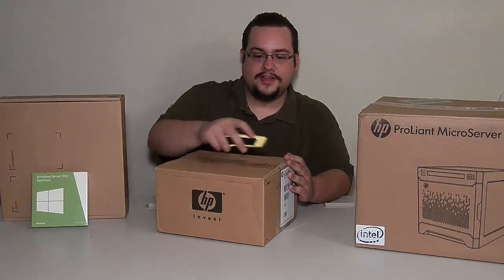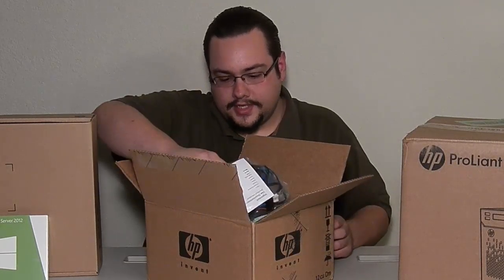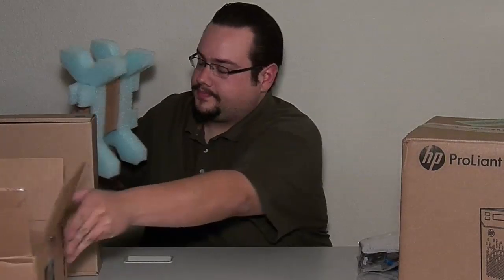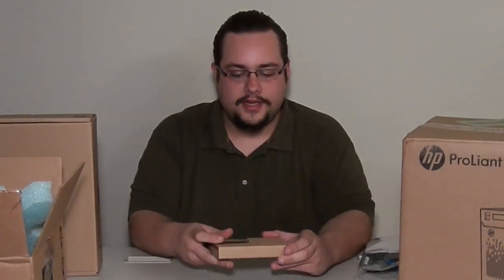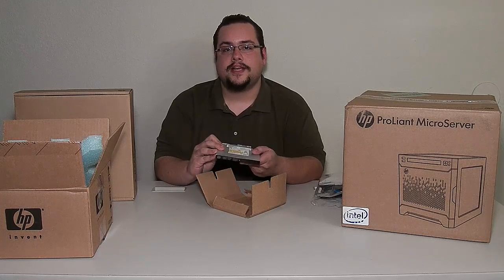Let's get into the first ever box cutter usage on the channel. Safety first! Alright, so the first thing we see is lots of cables — SATA cables, power cables, all that good stuff. There's documentation, one single screw to get it all mounted in, and some nice packaging. So we get rid of this packaging — nice and small, this is a 9.5mm drive, something like you'd find in a laptop, because this is a very small form factor server. Standard DVD multi-recorder, just like you'd find in a laptop. So we'll set this aside and move on to the good stuff.